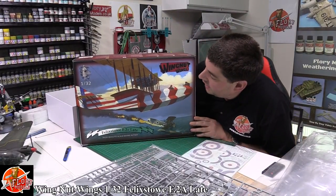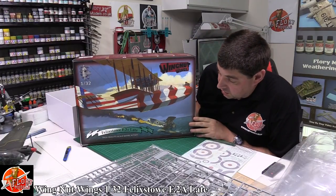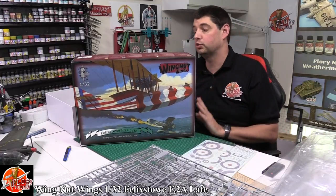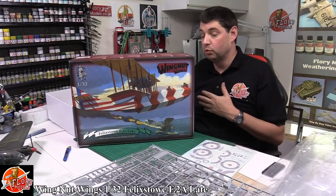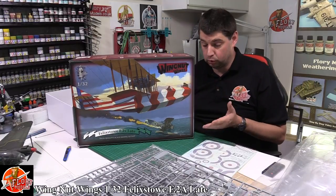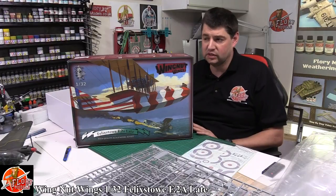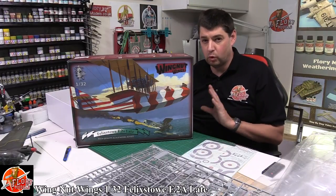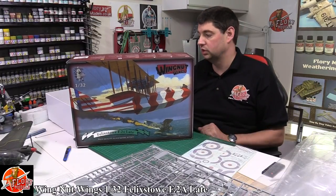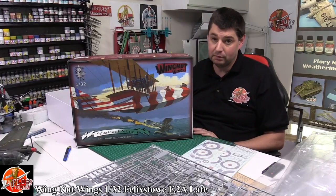So there we go — that is probably the biggest kit I've looked at this year. This is the Wing That Wings 1/32nd scale Felixstowe F2A Late Edition. They do an early version as well. If you wanted to get it imported it's going to cost you around £214 with imports and taxes, or it's readily available at Hannants for around £240 or so. If you are in the market for one of these monsters, it's going to be a big build — just make sure you've got somewhere big to put it.